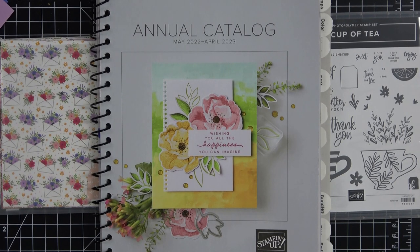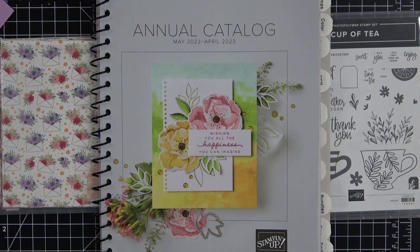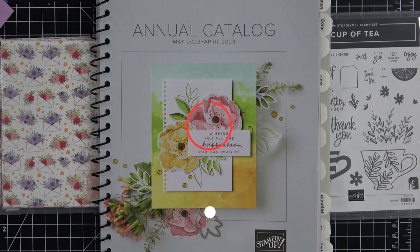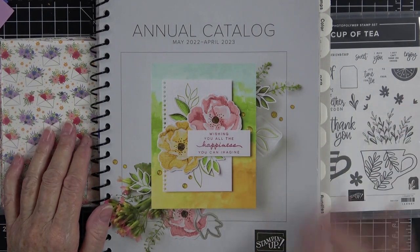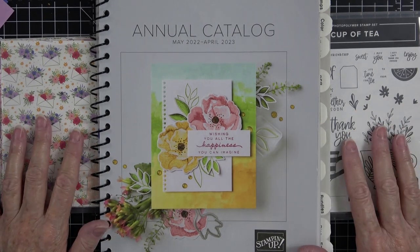Thank you so much for tuning in. Many of you know that I am a Stampin' Up independent demonstrator here in the United States in the beautiful state of North Carolina. If you're new to my channel or if you've just been peeking around watching my videos, please hit the subscribe button. I'm working really hard to grow my channel, and in the YouTube world the more subscribers you have, the more they push your videos to be seen.